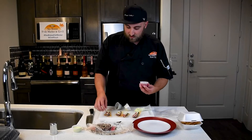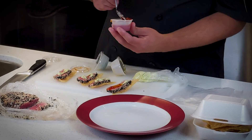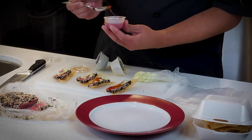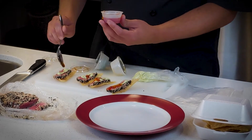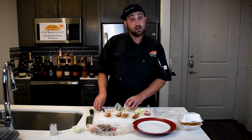A little bit of sweet Thai chili we're gonna put right on top as well — a little sweet Thai on each one. And then we're gonna finish with our lemon zest and our little cilantro over it.